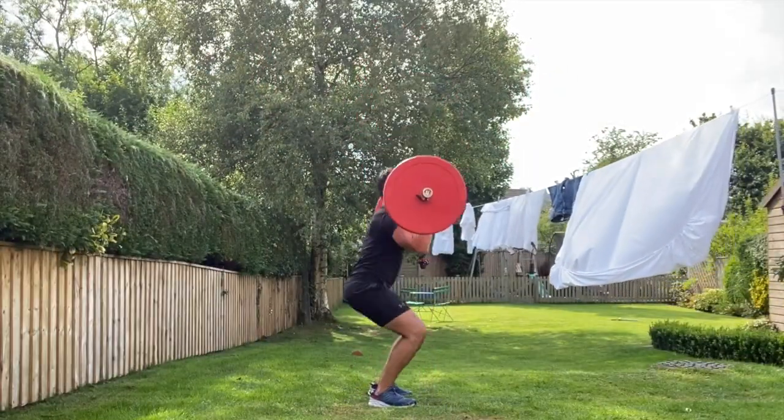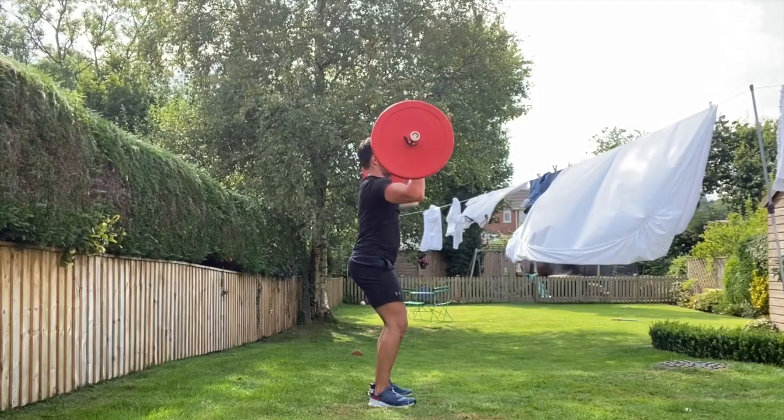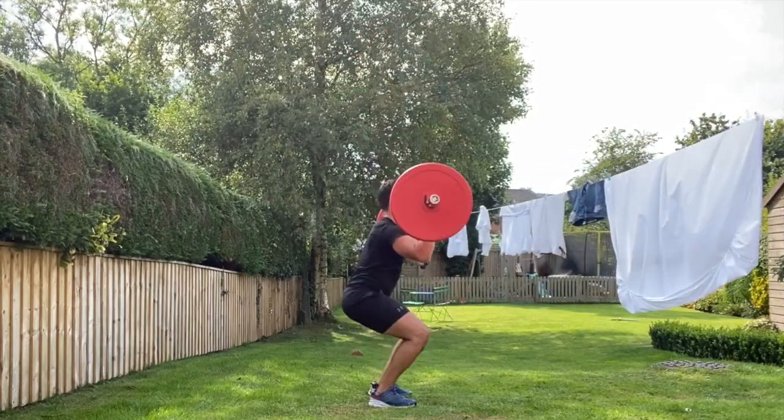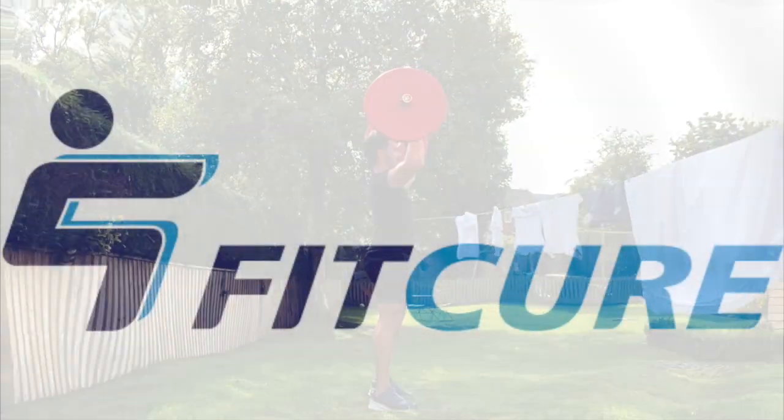Feet can turn out 10 to 15 degrees. Push to stand up, and as you do so drive that barbell up and back, in line with the ears. Exhale as you do so before descending back into that squat position. That's barbell squat and press.